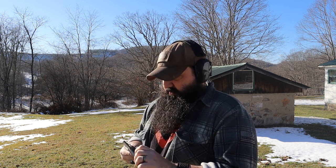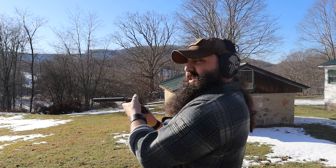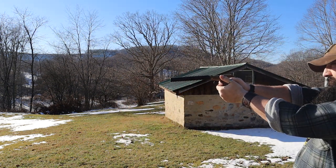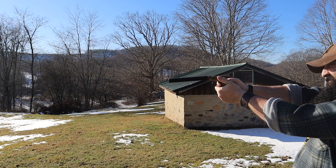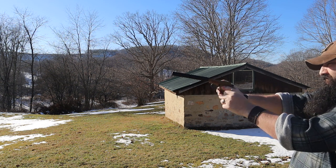It's got the threaded barrel on it, so if nothing else I can do this — and that's pretty fun too. I'm just saying. I don't know if that's something you have, but it definitely increases the joy of shooting it.